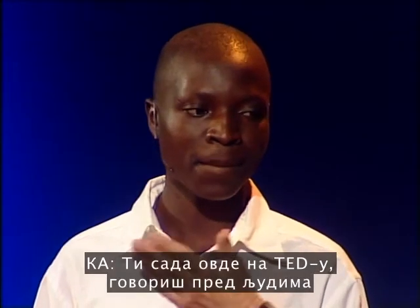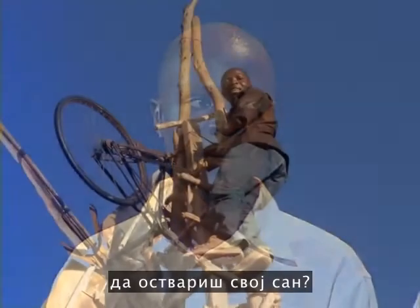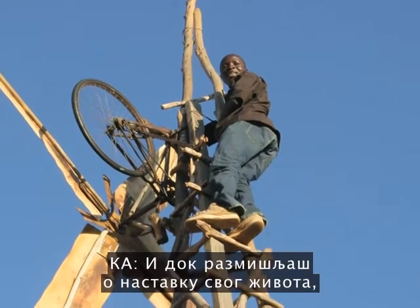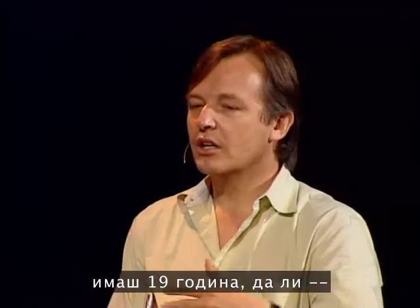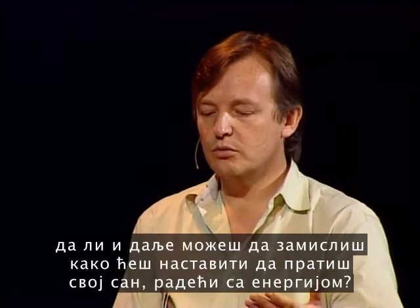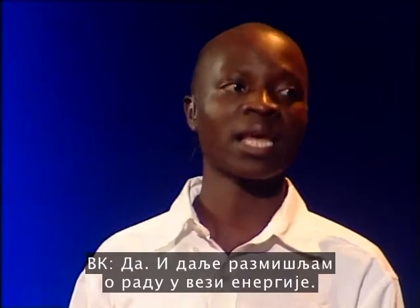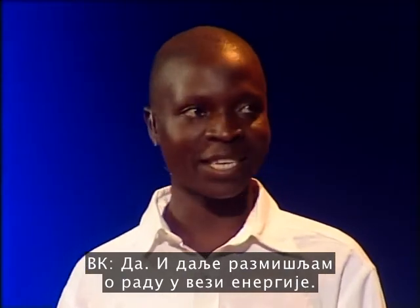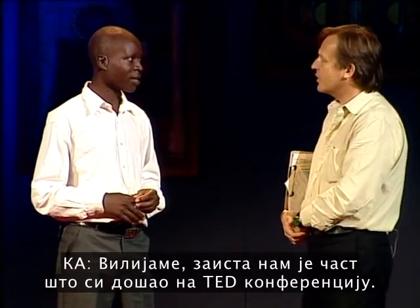And so, you're talking to people here at TED to get people who might be able to help in some way to realize the dream? Yeah, they can help me with materials. And as you think of your life going forward, you're 19 now, do you picture continuing with this work in energy? Yeah, I'm still thinking to work on energy. William, it's a real honor to have you at the TED conference.